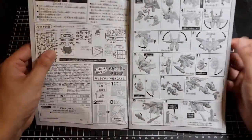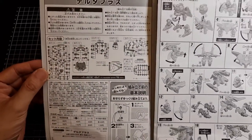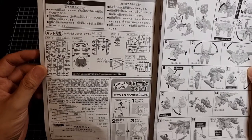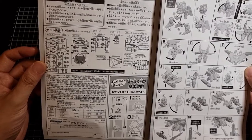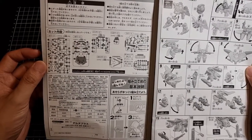Before we go through the actual instructions, there is a parts list here: an A runner, B runner, two C runners, a D runner, some type of action base plate, and some polycaps.